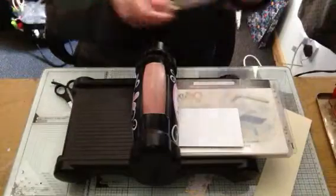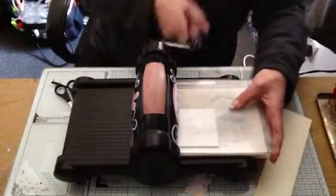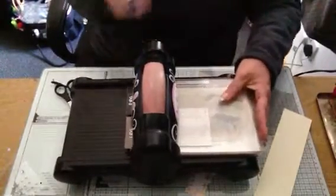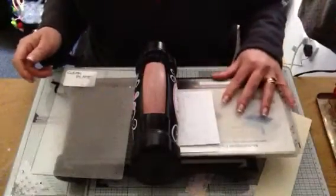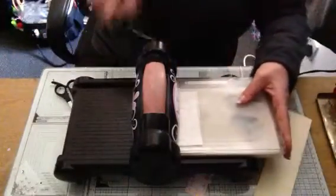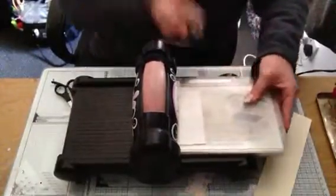I'm going to place my top plate in and then we are just going to run it through the Big Shot. As I've said before, I go backwards and forwards so you get a double cut, and then I'm going to turn it around to the side and run it back through.